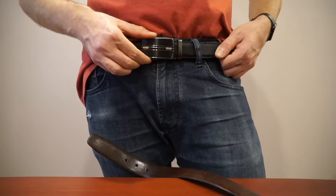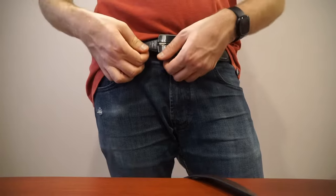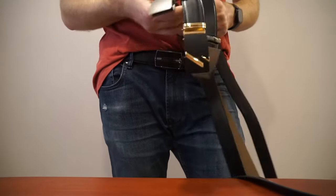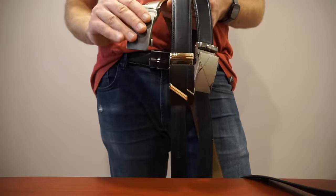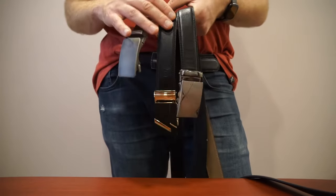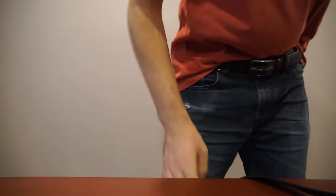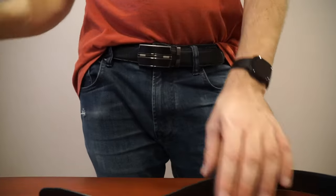I've accumulated quite a few of these ratcheting belts over the last few years. Generally they're all the same except the buckle style and obviously the color of the belt itself.